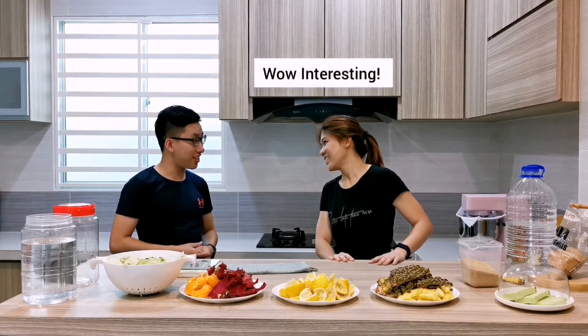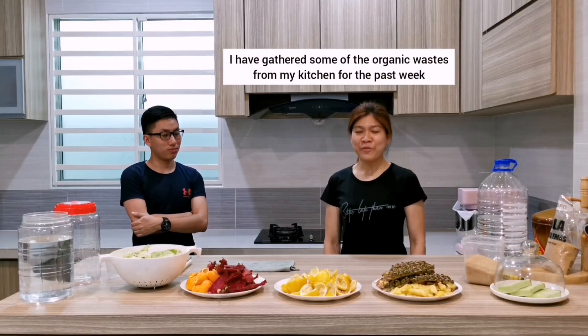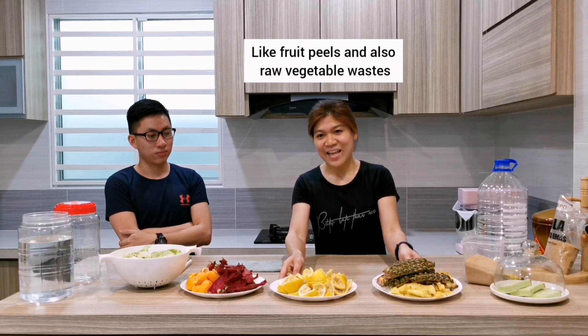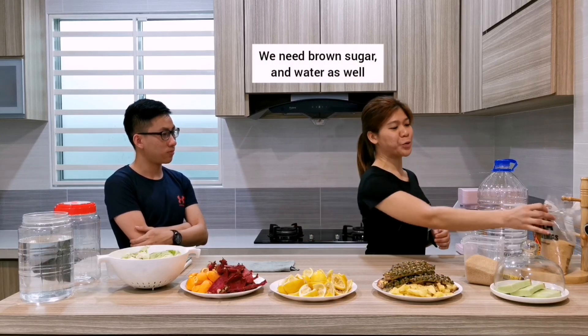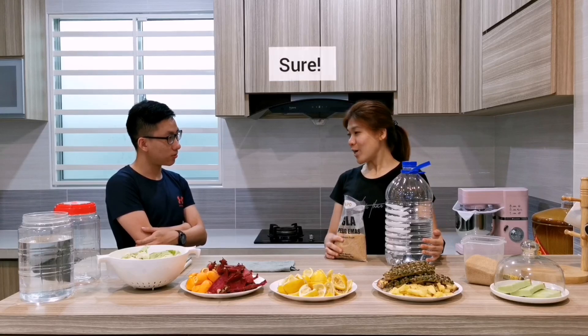Wow, interesting. Yes, it can be easily made at home. I have gathered some of the organic waste from my kitchen for the past week, like fruit and also raw vegetable waste. Other than this, what else do we need? We need brown sugar and water as well. So can we start? Sure, let's go!